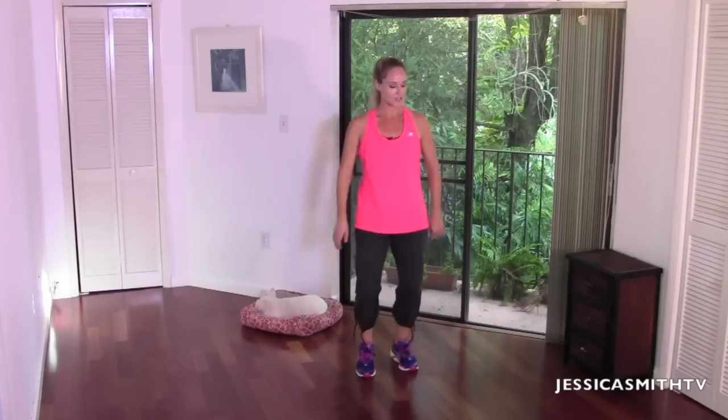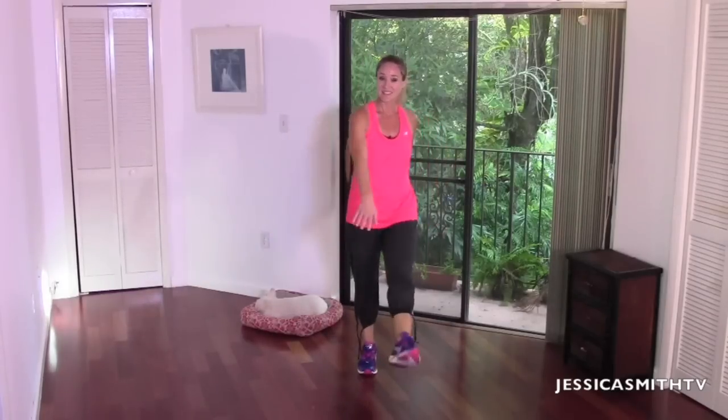Now let's just do a little heel dig to the front — nice and basic, just breathe, let it go. Arms can just kind of swing into it. Now let's make that heel dig just a little kick — easy, just breathe in. You can reach your opposite hand towards that foot. Nothing major — the intervals are over, we're just going to recover now. Give me eight, seven, six, five, four, three, two, and one.